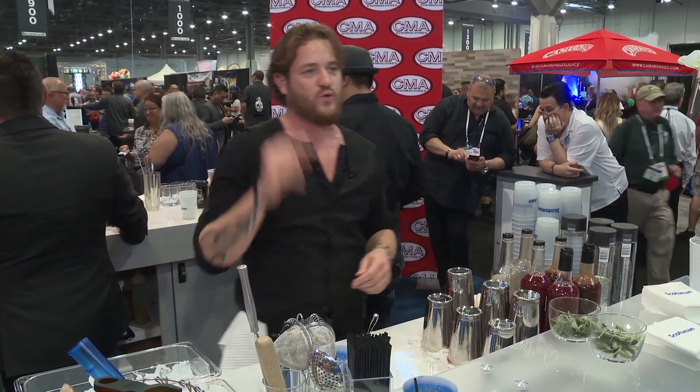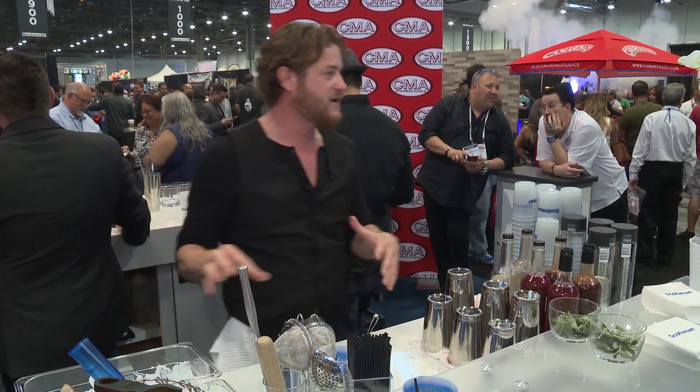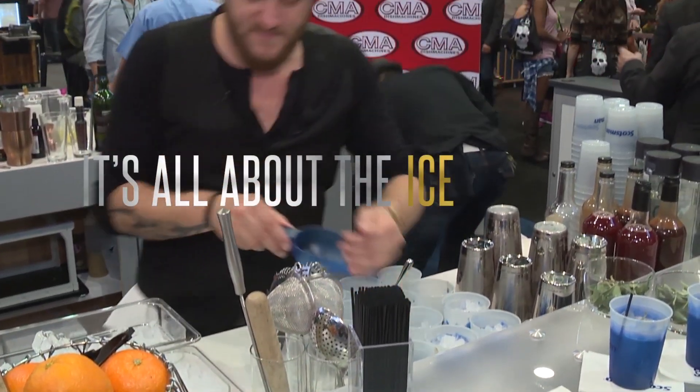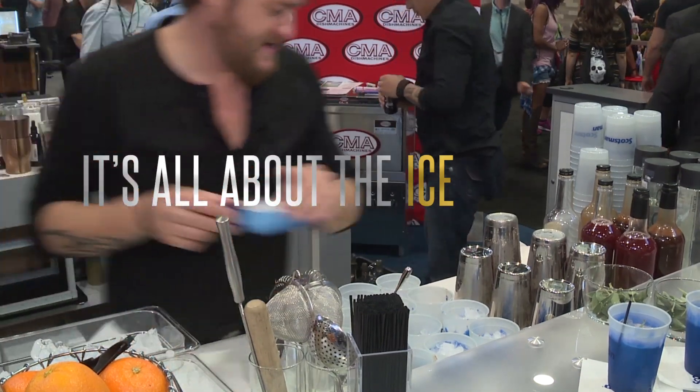What is one of the most important ingredients to have behind the bar — even more so sometimes than the liquor — is the ice. Ice is supremely important.